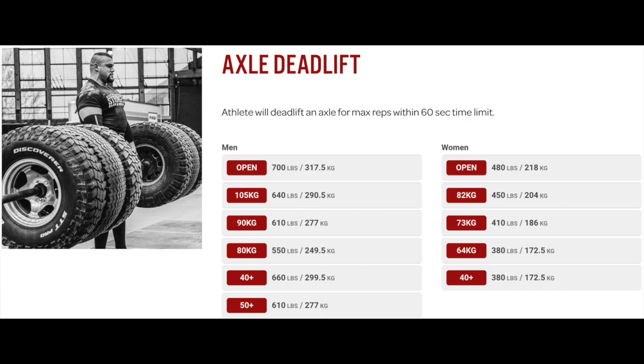The athlete begins on the starting line and must wait for the judge's down command to receive a good rep. Touch and go is not allowed. You must wait for the judge's up command after the bar and tyres have settled. The athlete will lift from a platform that makes the 4-metre axle bar standard height, even with tyres on the sides. No deadlift suits, hooks, tacky, or tack towels are allowed.